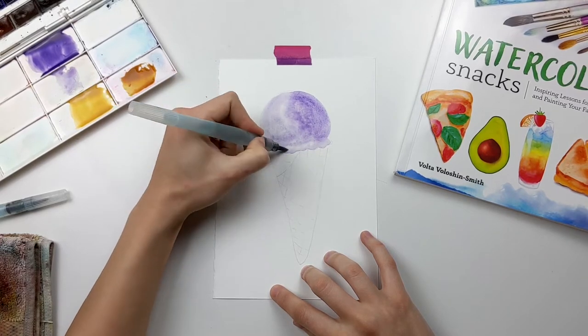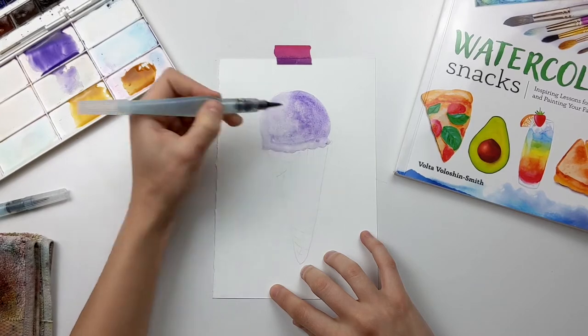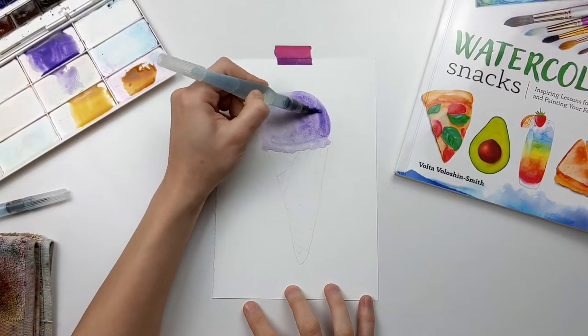My light source is going to be from the left, and because of that I'm starting to add more color on the right hand side, as you can see.